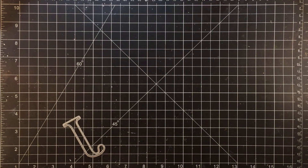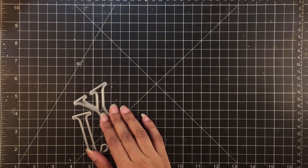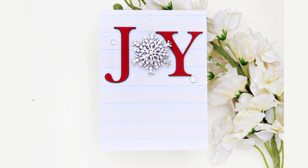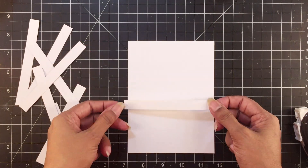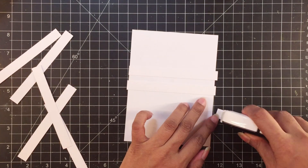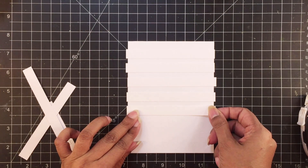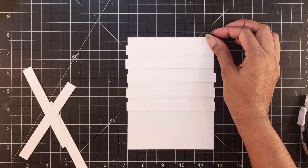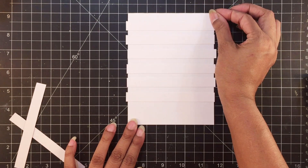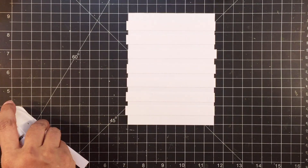For my first card, I used the alphabets and the layered snowflake die to spell out the word JOY. I wanted to keep this card simple and let the dies be the focus, but still give the card a bit of character. To add interest, I cut out several strips of 0.5 inches of white cardstock and adhered them onto my card base, choosing a slightly different shade of white for the strips versus the card base. I adhered the strips with glue tape and cut off the excess from the sides.